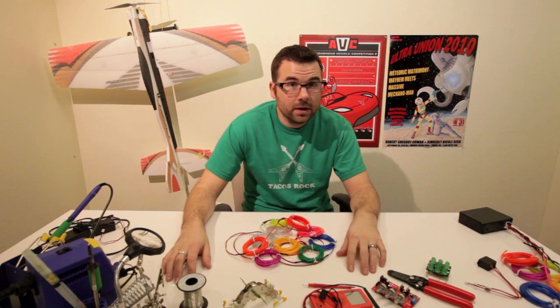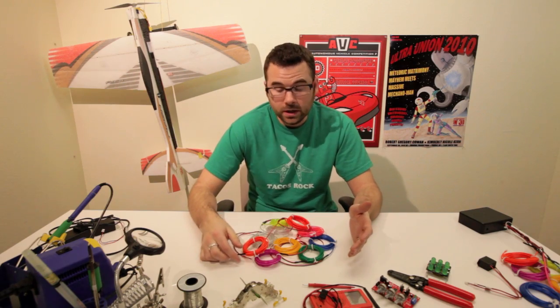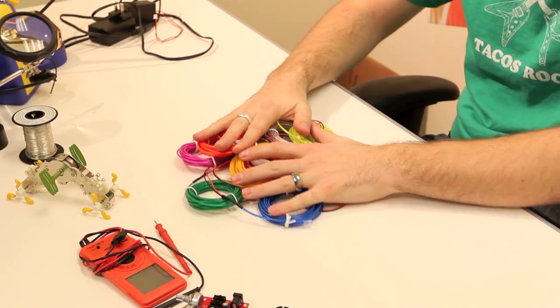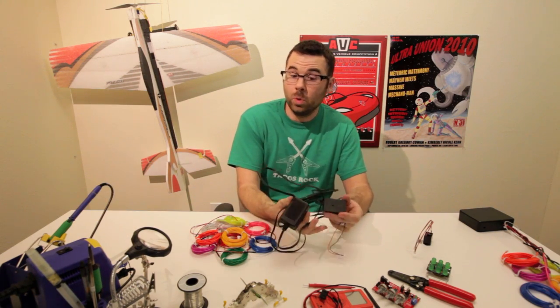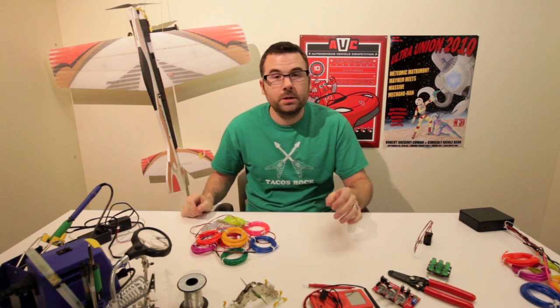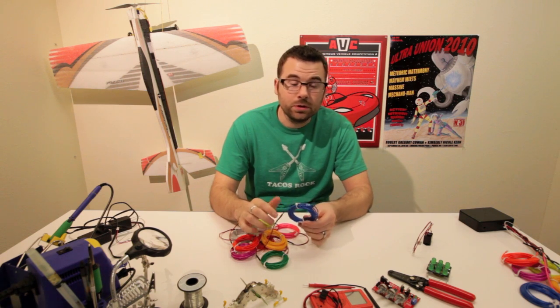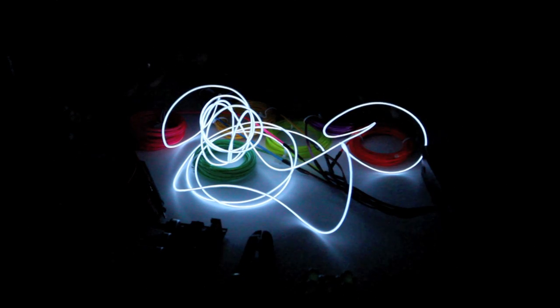When I think of EL wire, the first thing I think of is Tron, Burning Man, and Raves. But there are a lot of other cool uses for EL wire, and finally we actually have EL wire in. We've got ten different colors, we've got an inverter, and we even have a plug-in wall inverter as well. All of these are designed to connect directly to our EL Escudo board and the EL sequencer board. These come in three meter lengths, which is about six and a half feet or so.